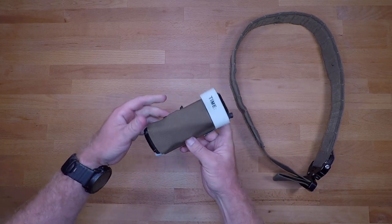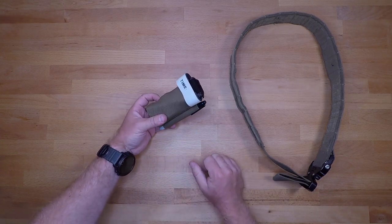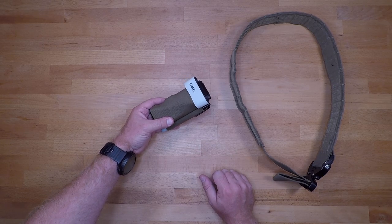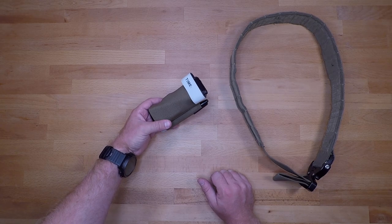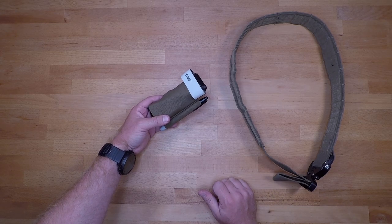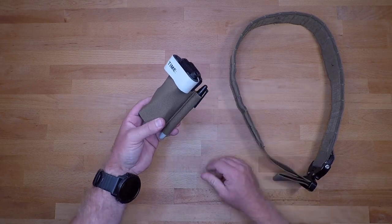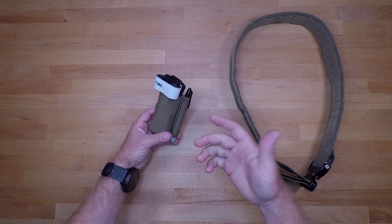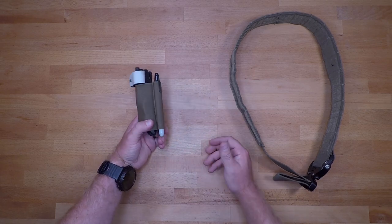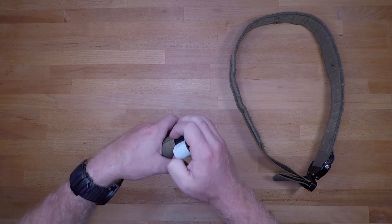You also have the Sharpie holder, which is a really nice feature. You can set it up on either the top or the bottom — I prefer the bottom. It's nice to have because you can write the tourniquet application time right on it, write down anything you need for a trauma or combat casualty card, and if you're on the range you can mark your targets. Sharpie markers on the range always disappear, so this is a great way to make sure you don't lose it.